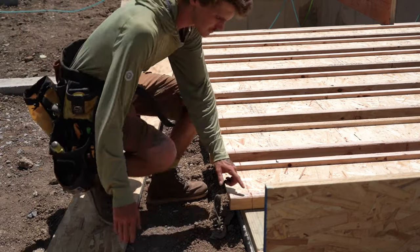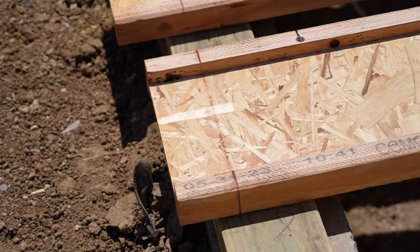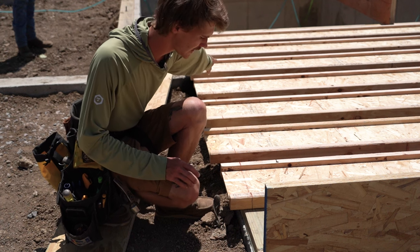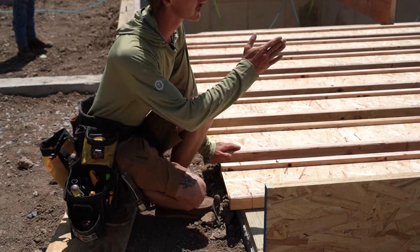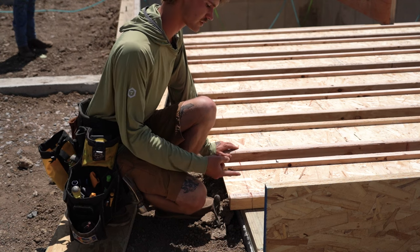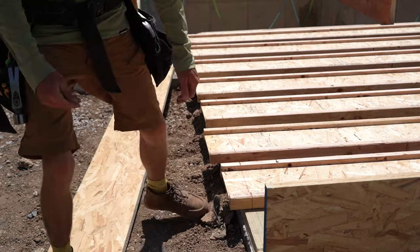You can see here these joists are on our layout and they're squared across the other side. We pull back an inch and a quarter — that's the width of our rim on each side — and snap the line all the way across. Since we're parallel and square on our layout, when we tip it up our cut will be plumb, and then we can nail our rim joist tight to the joist and it'll all be nice and tight.